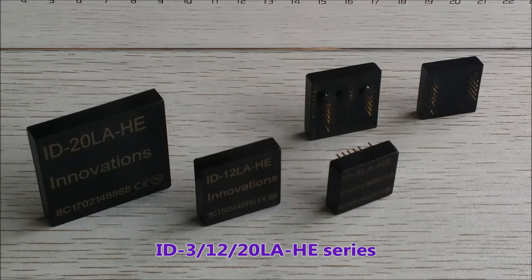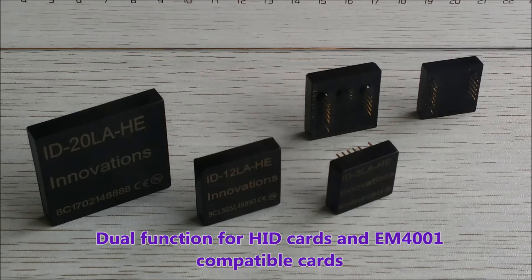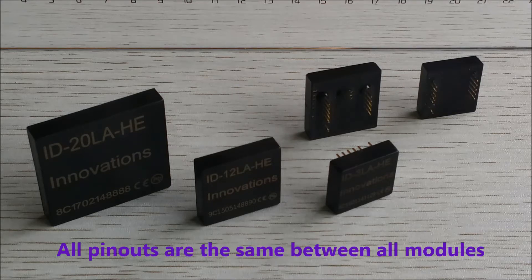This is ID Innovations and here we have the latest HE series modules. These modules are dual function modules — they incorporate HID card functions and EM4001 card functions. That can be quite useful when swapping systems or for integrating systems.